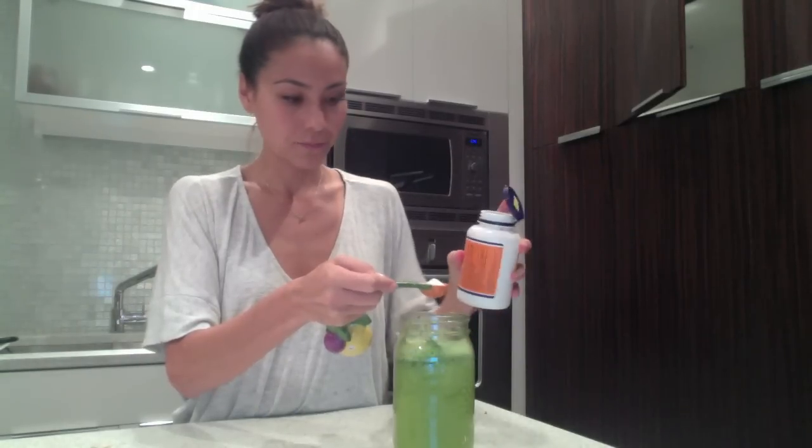Here we have MSM and this is our fourth ingredient that we're going to add to our juice. MSM is one of the most critical nutrients for our bodies to remain youthful and energetic. I usually put half a teaspoon in, so let's put this in.